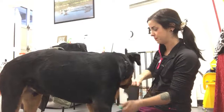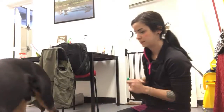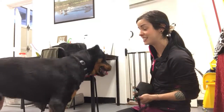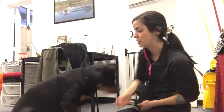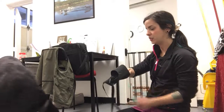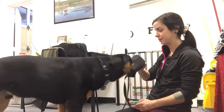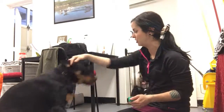Getting him back engaged into the training session. As you can see, we've got a full nose into the muzzle. I'm most likely going to go for one more round of that and we'll end on that note. Yes, good job buddy!